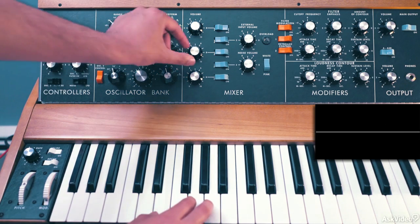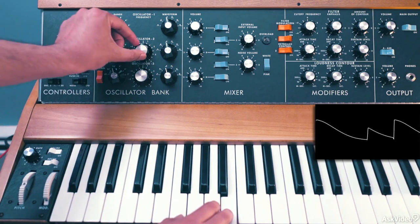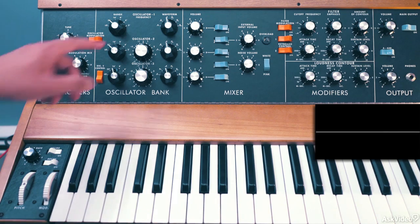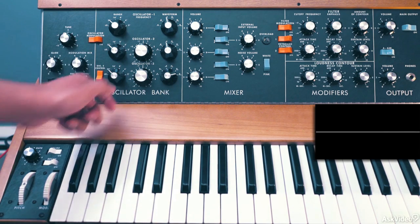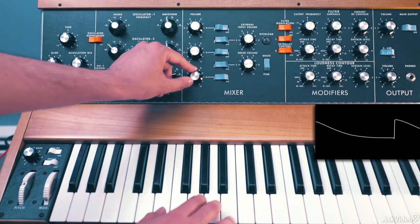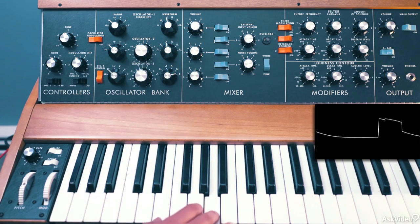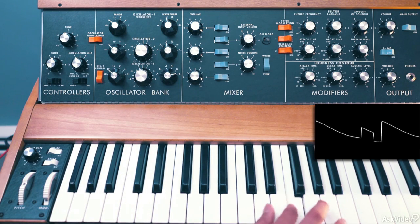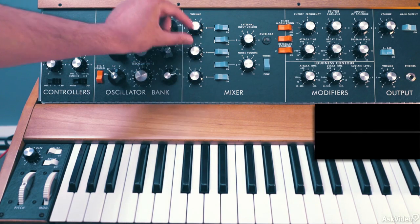Let's bring in that second oscillator, turn it on, set that also to 32 feet, and try to get it as close to the same pitch as possible. Now the third oscillator I'll set to the last pulse shape so we get a thin pulse, set that at 32 feet as well. The first and third oscillator together add some buzz to the sound, and being that thin pulse wave shape, it's really changing up the overall timbre.